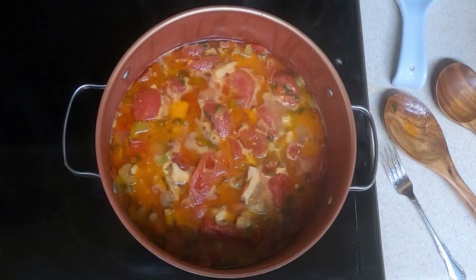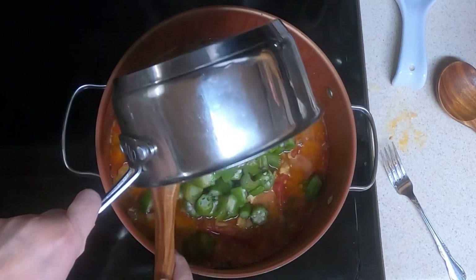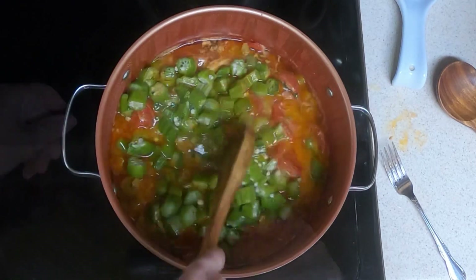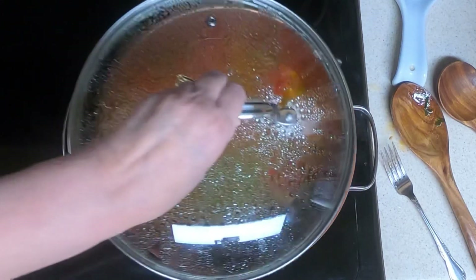We've got about 10 minutes left, so we'll add the okra now. We just don't want it to get too mushy. Stir that in and continue cooking for 10 minutes.